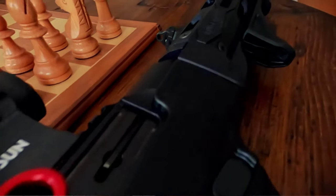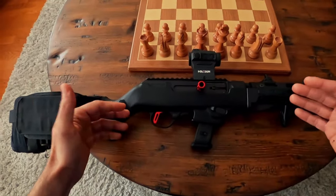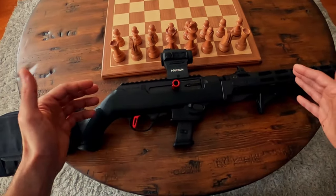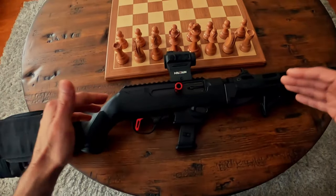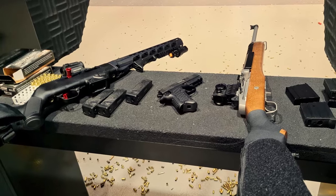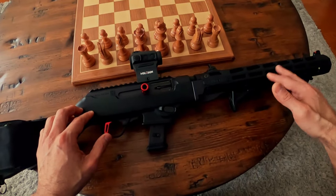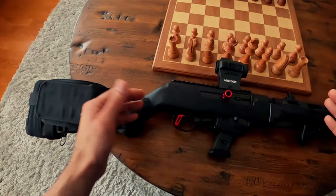Why would you want a pistol caliber rifle? If you have a nine millimeter rifle with matching magazines, it's very convenient to interchange pistol mags with your rifle mags. Nine millimeter is also typically widely available. You won't have the same stopping power as a true rifle caliber like 5.56, but you get more velocity than a pistol, so they're more effective than a handgun.